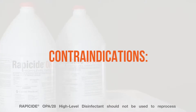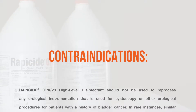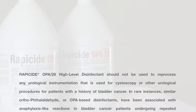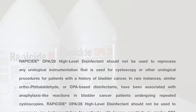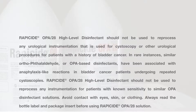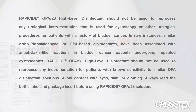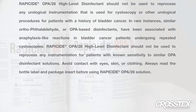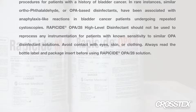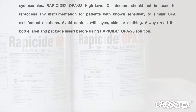Rappaside OPA28 high-level disinfectant should not be used to reprocess any urological instrumentation used for cystoscopy or other urological procedures for patients with a history of bladder cancer. In rare instances, similar orthophthalaldehyde or OPA-based disinfectants have been associated with anaphylaxis-like reactions in bladder cancer patients undergoing repeated cystoscopies. Rappaside OPA28 should not be used to reprocess any instrumentation for patients with known sensitivity to similar OPA disinfectant solutions.